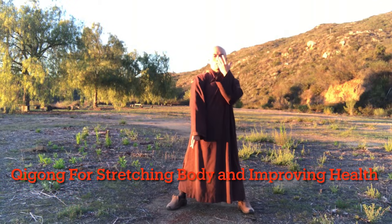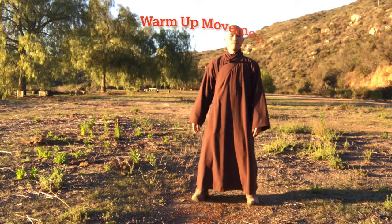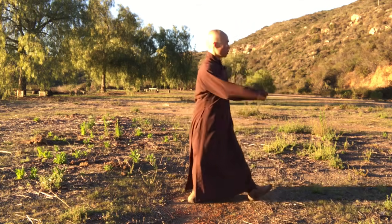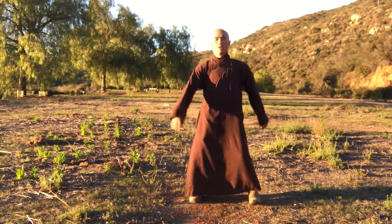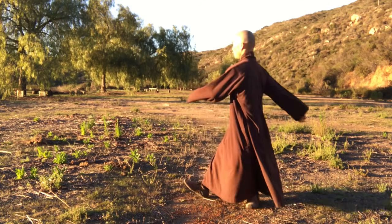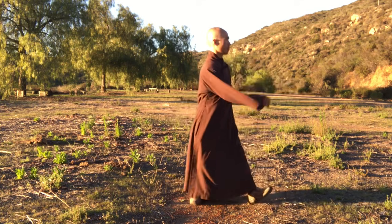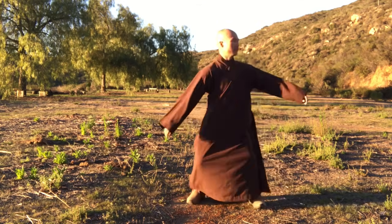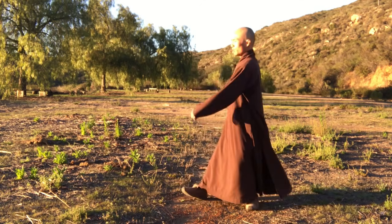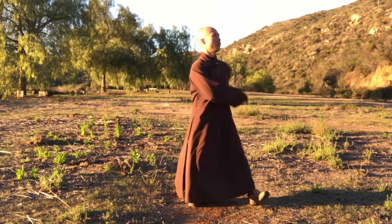We will do a soft warm-up, moving the body to the left and to the right, bending down a little bit. One hand touches the shoulders, another hand touches our lower back. Relax our body, let go of all worries, all thoughts, fear and anxieties. Breathing in, breathing out — enjoy the oxygen, the fresh air, the sunshine.